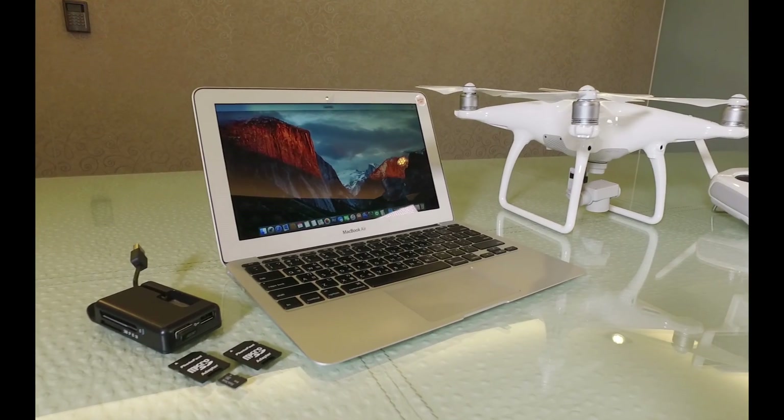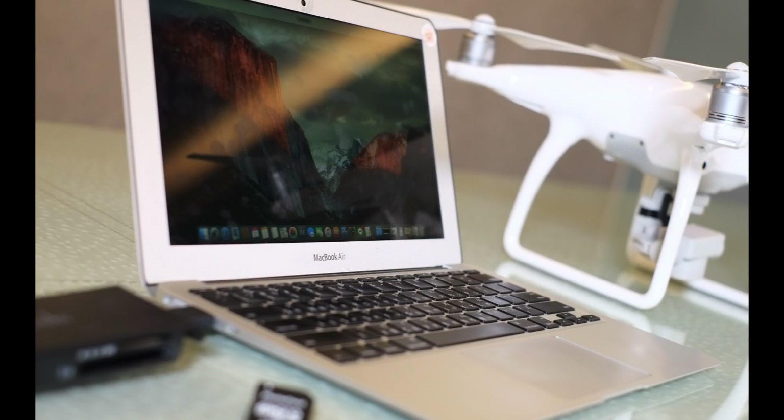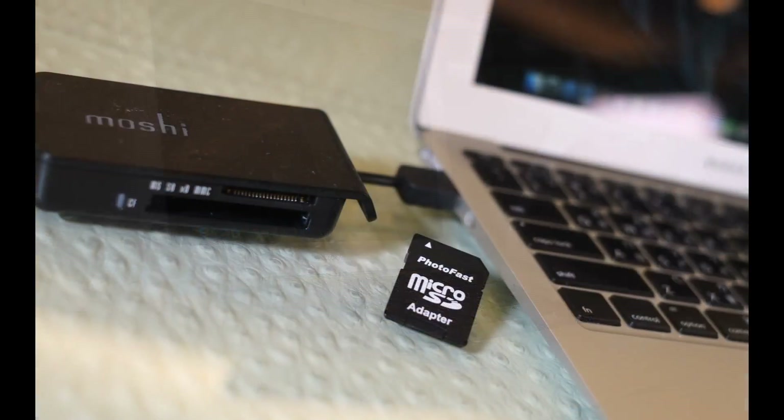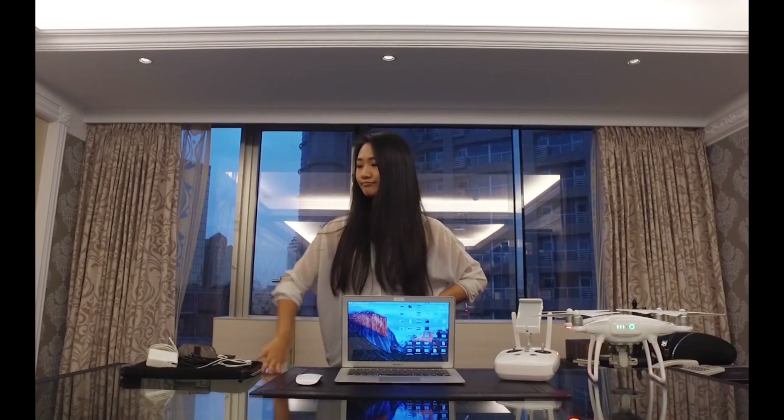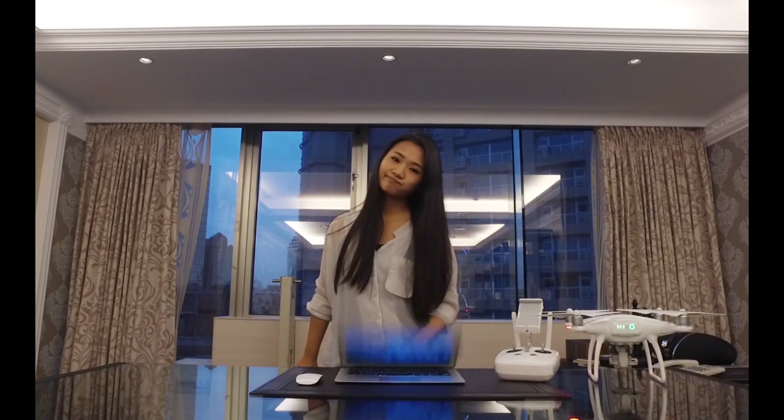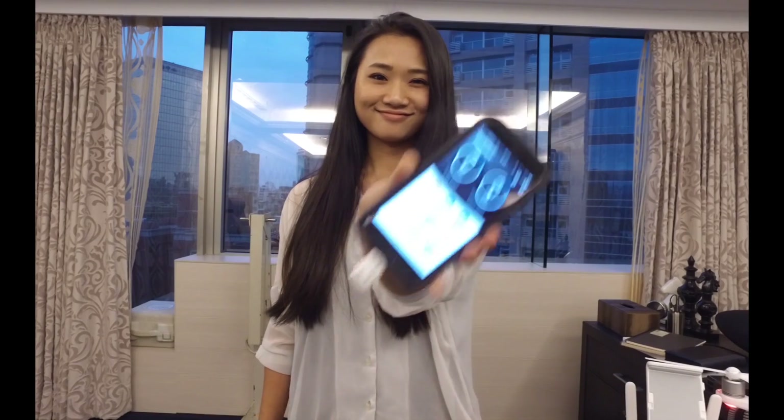Our favorite piece of tech needs a firmware to do so. Usually to complete the process, you will need a PC, SD card reader, and adapter. But what if you are outside and ready to take off? Who is prepared to carry a bag full of cables, adapters, or even a laptop? The only thing you need is this.